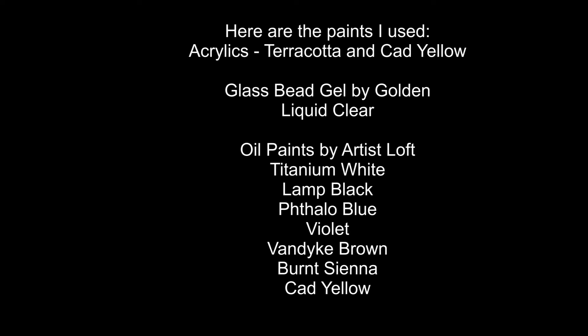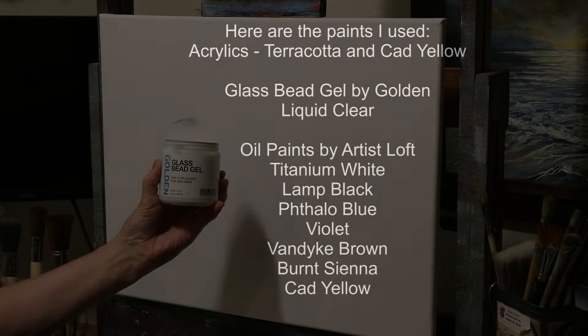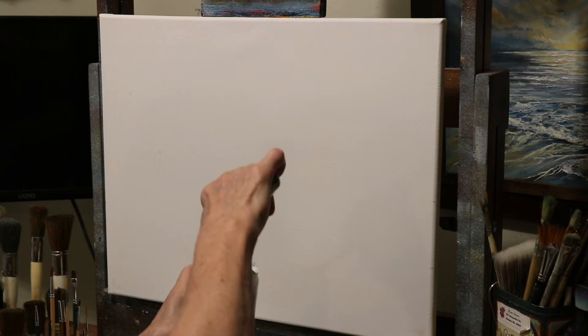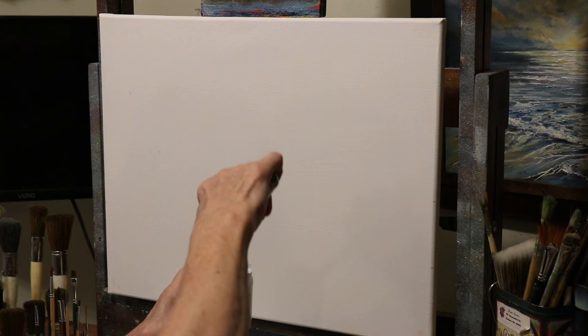Here are the paints I used. Acrylics: terracotta and cad yellow. Glass bead gel by Golden. Liquid clear. Oil paints by Artist Law: titanium white, lamp black, yellow blue, violet, Van Dyke brown, virginia, and cad yellow. Now I'm going into a glass bead gel.